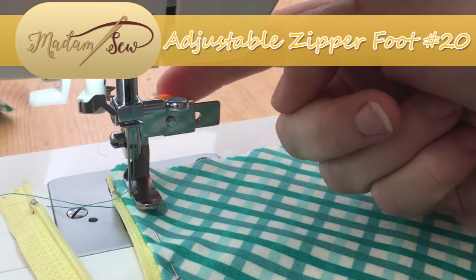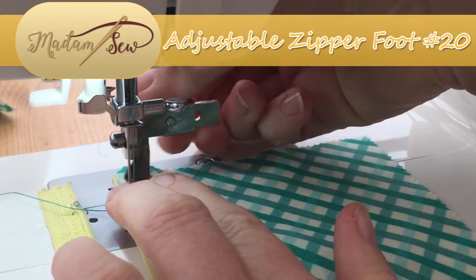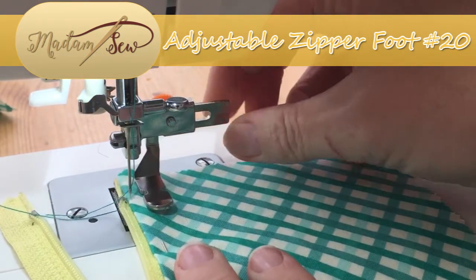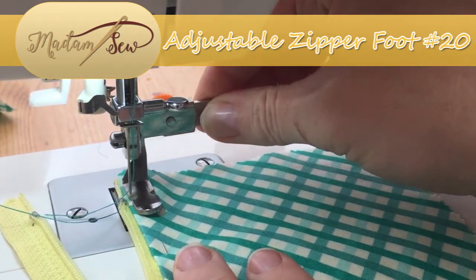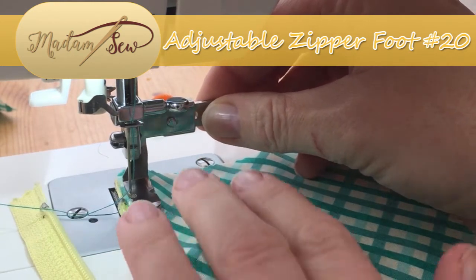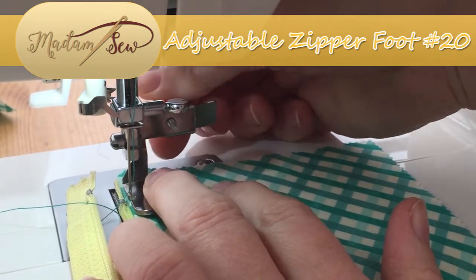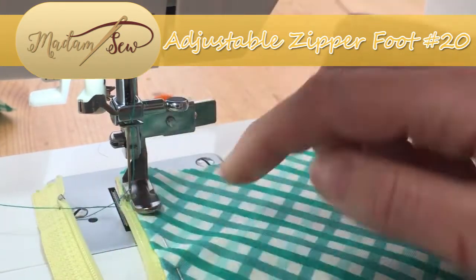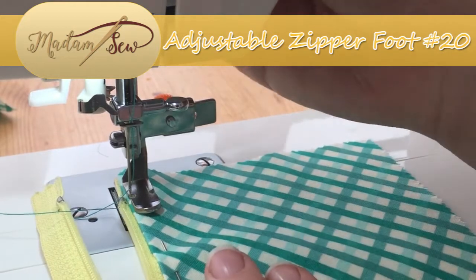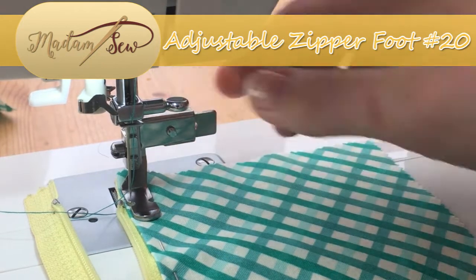We have an orange dial on the back of the presser foot here that we can loosen, and this allows us to move the presser foot itself left and right. This means we can then align the foot where we want it to go to work with our zip, and this is particularly useful if you have a sewing machine that does not have a left or right position for the needle.